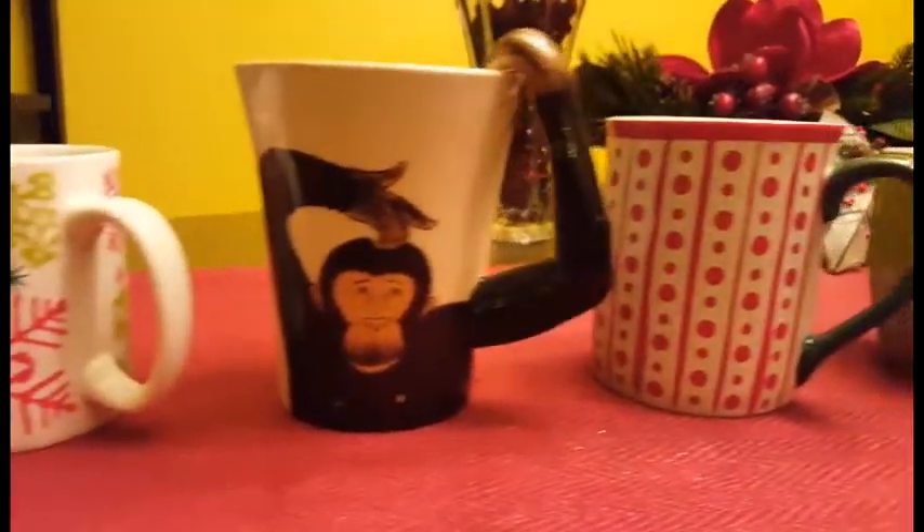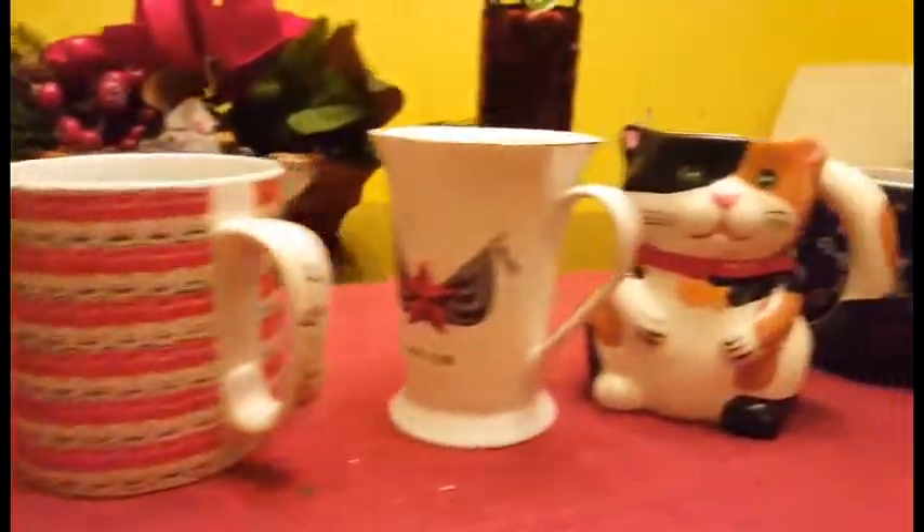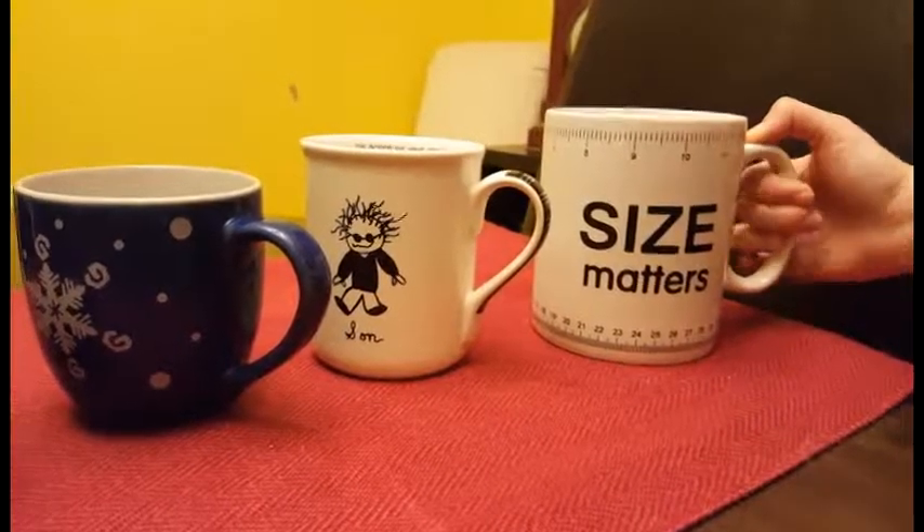Countless office Christmas parties, dirty Santas, and relatives who just don't know what to get you other than a cocoa set — most of us have a sizable collection of holiday themed Christmas mugs.